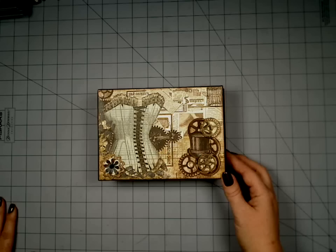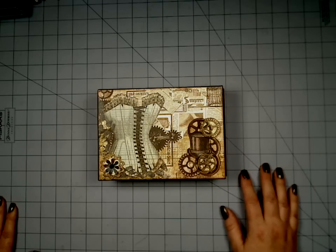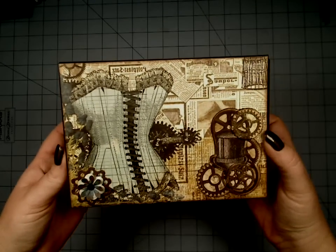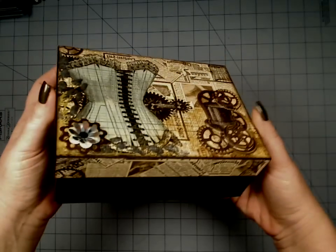Hi everyone, this is Christy with Paper Hoarder Disorder. I have another mini to show you. I just finished this one up last night. This is using Bow Bunny's brand new collection, Somewhere in Time.